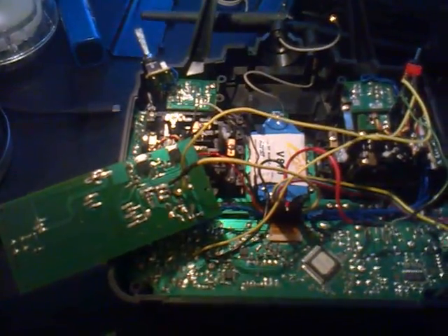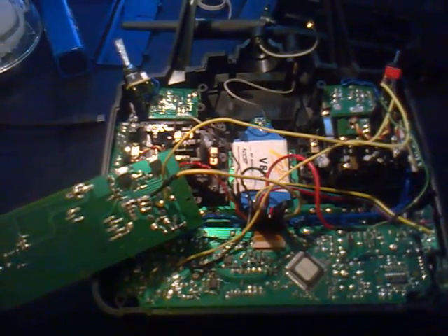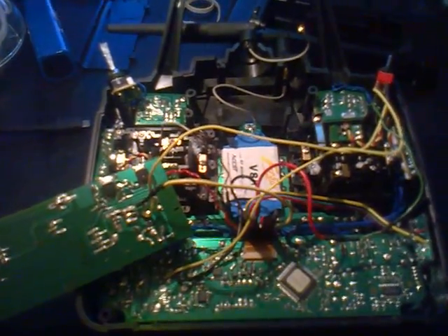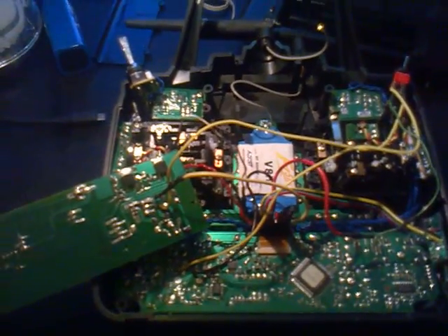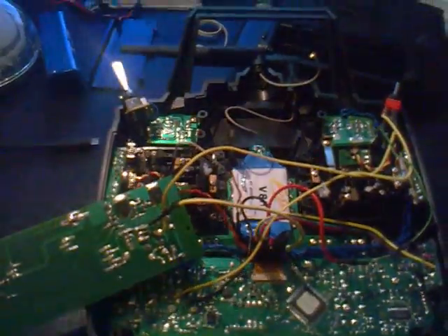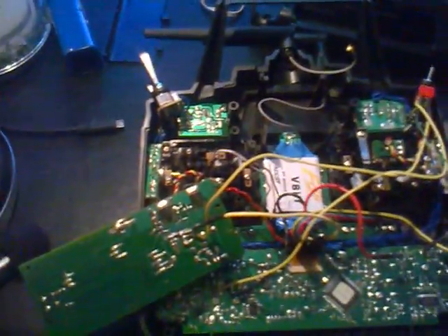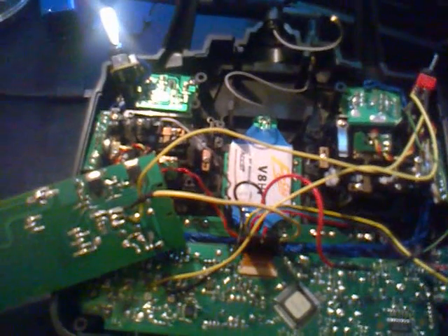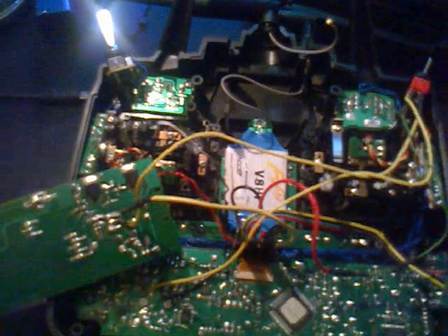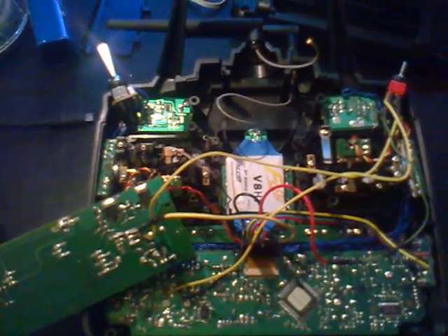Hello guys, I'm going to try to explain how it was that I did the conversion with the FrSky module. I'm going to try to be as clear as possible — bear with me, and if you have any questions I'll explain. This is not the best camera to do this, but I'm going to try to explain what I did to this transmitter.